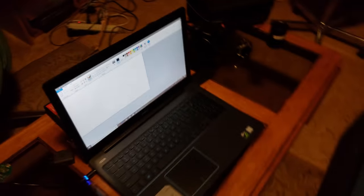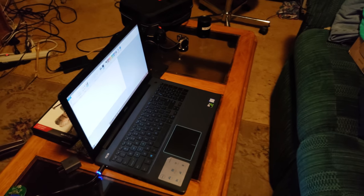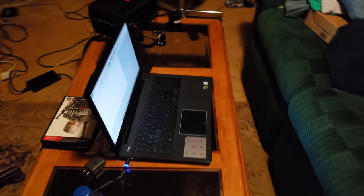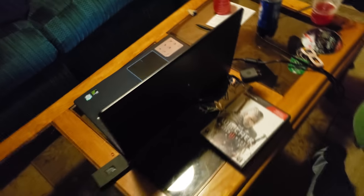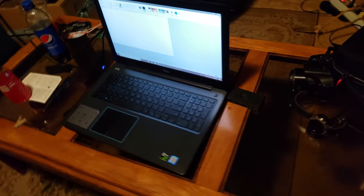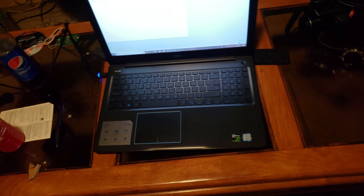Hey guys, this is the Dell G3 15. When I got it, it was on sale for $800. Now it's like a thousand something. This is the top of the spec line, so it works really good.